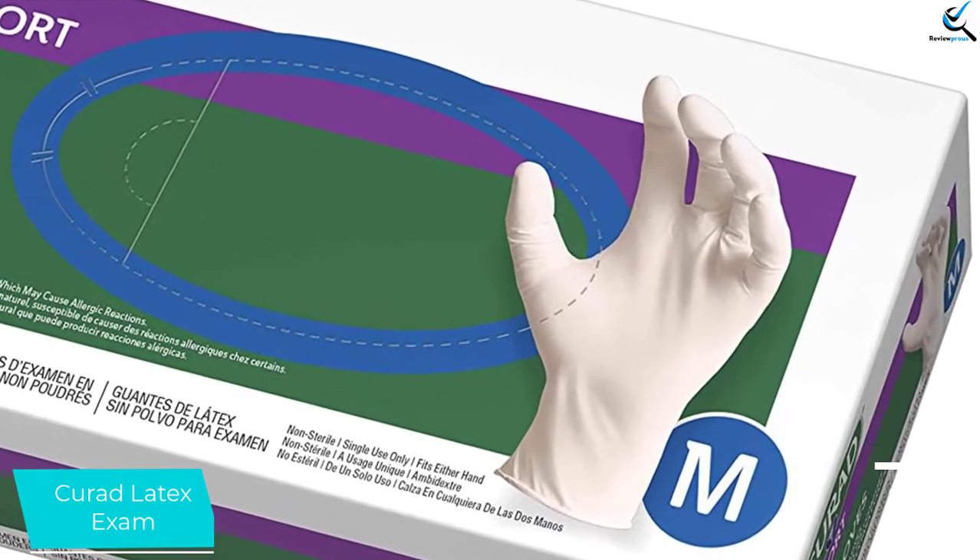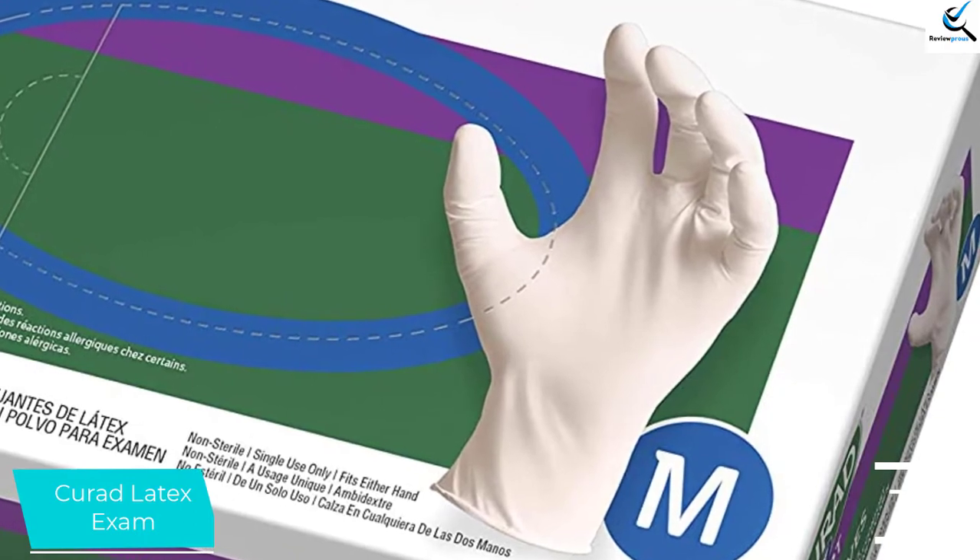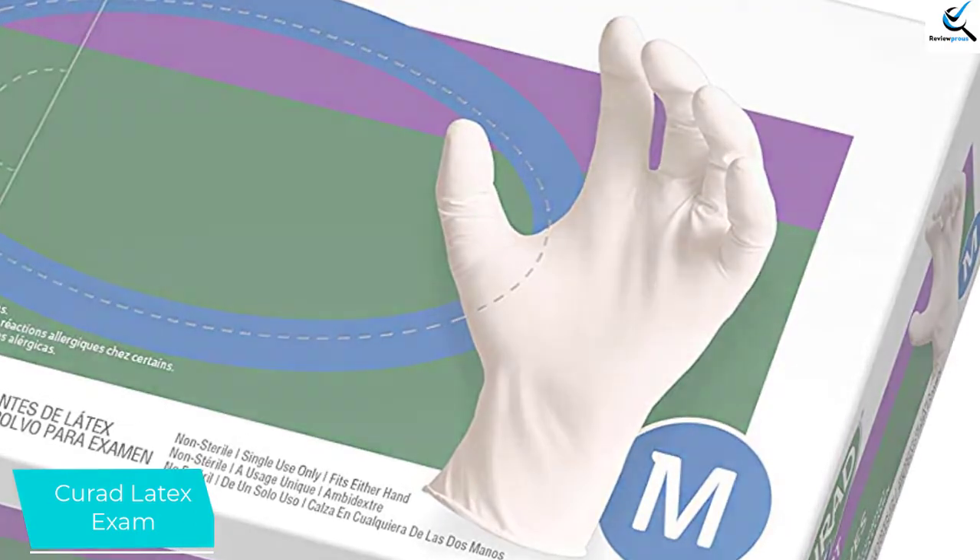These comfortable gloves are great for medical exams, cleaning, kitchen work, and any other messy work, as long as you're okay with latex.